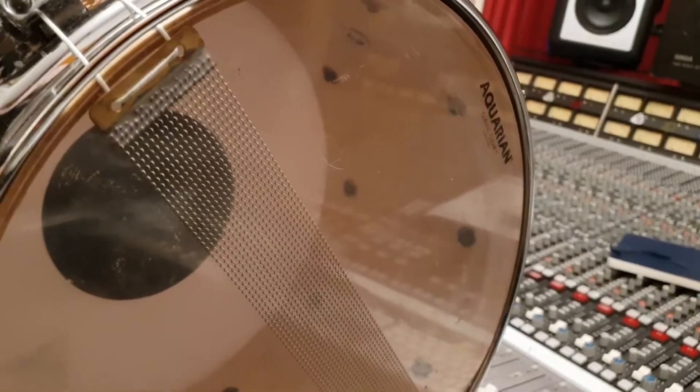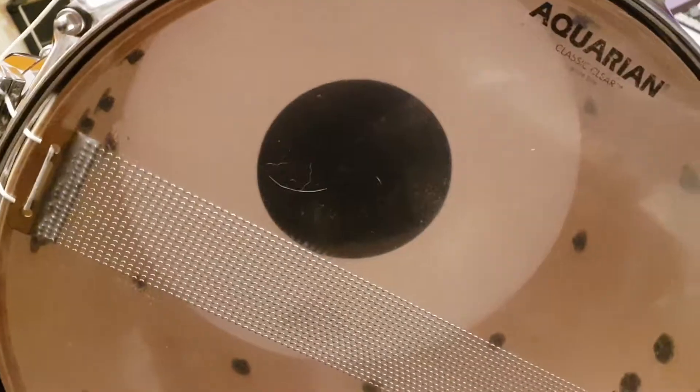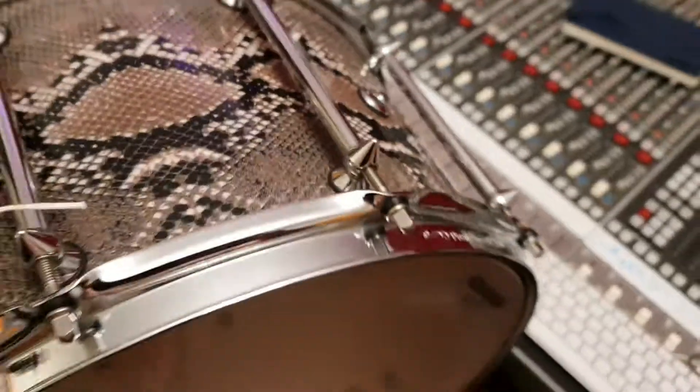We've listed this — we've had two of them and they sell like instantly. They're super hard to find; I look high and low all over the world. Yeah, they only last about a day on Reverb or on eBay. Pearl super hoop — cool.